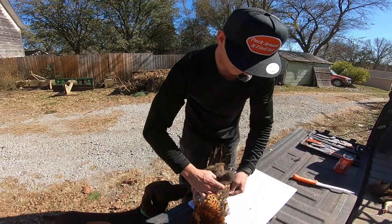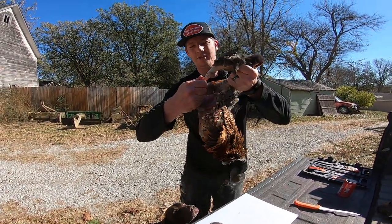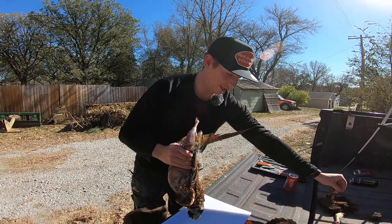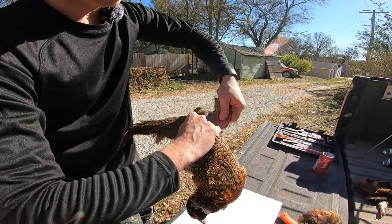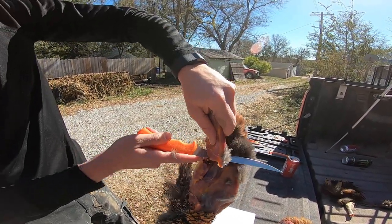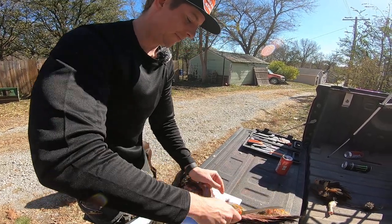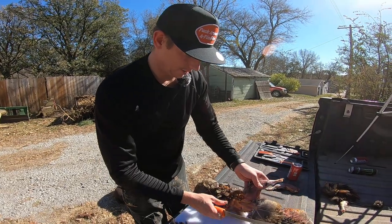Then you do the same thing on the other side. You peel that around, up until it pops over the joint. And you bend it down just the same way and you break that top part off right underneath and cut right through there. When you busted the legs open it opened the hip up, which gives you a spot to run your knife along. You run right along through the hip and you've got one of the legs. Clean that off later and set it aside.